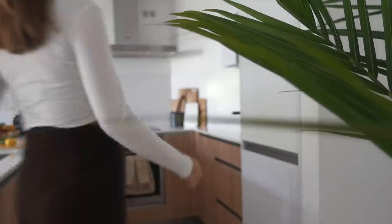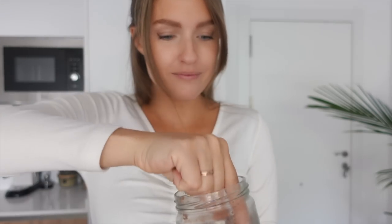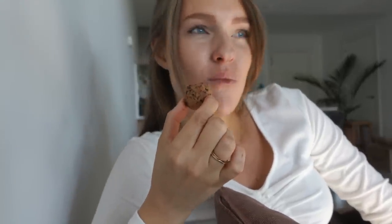For snack we're having Choco Bliss Balls, the ones we prepped in the prep video. Just grab them from your fridge and have as many as you want. Don't ever feel restricted if you want more than two or three — just have it.